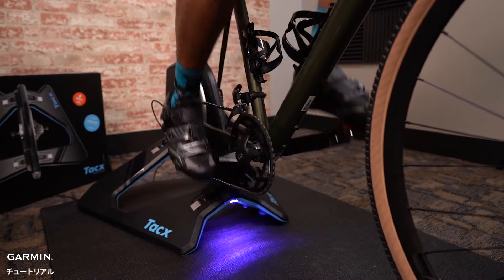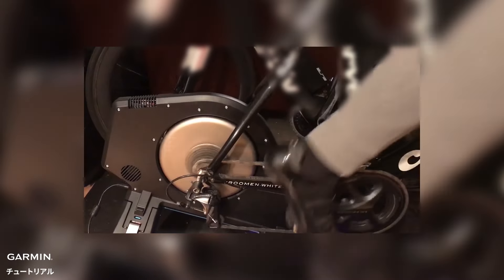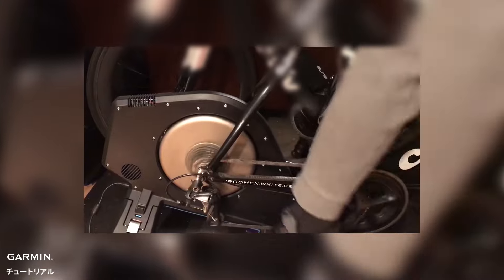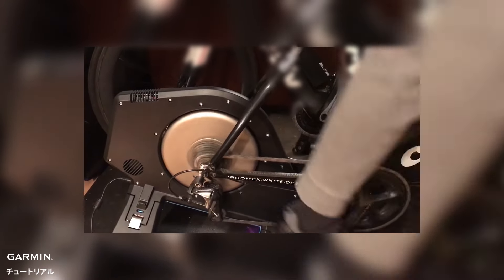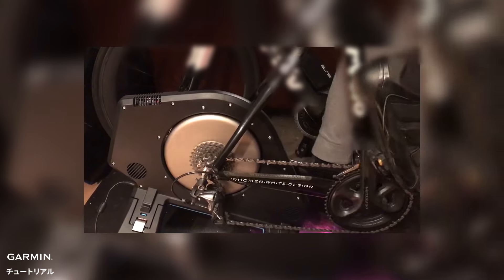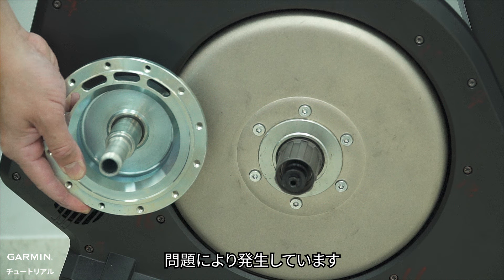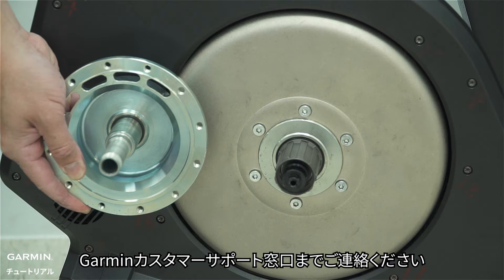Sound 2: if you hear a metal noise from the motor brake when you pedal, it might be because there's a problem with the hub axle in the center of the motor brake. It's difficult to fix on your own, so it's best to get help from Garmin Support Center.